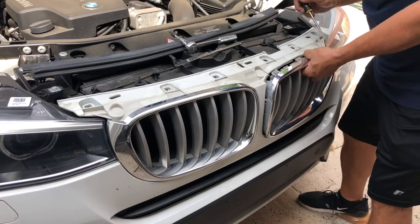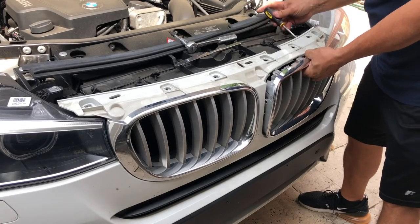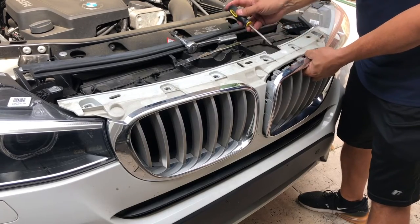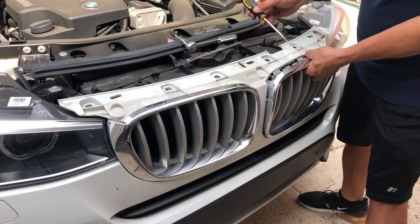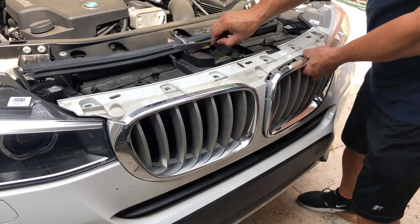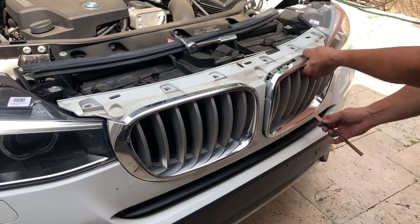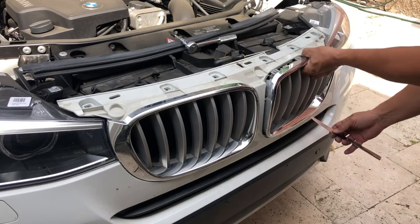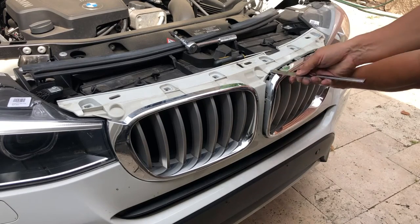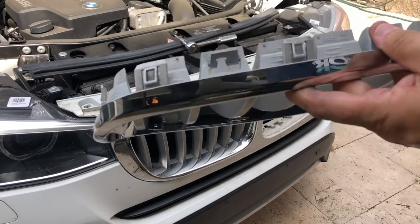I got in behind those three clips and pushed down with my screwdriver from behind — it was a little tighter than expected to get my hand in there. I pushed them down then used a butter knife on the opposite side at the bottom, because I don't have a plastic trim tool. I went right underneath so I could pass it right above the clips and it comes right out.